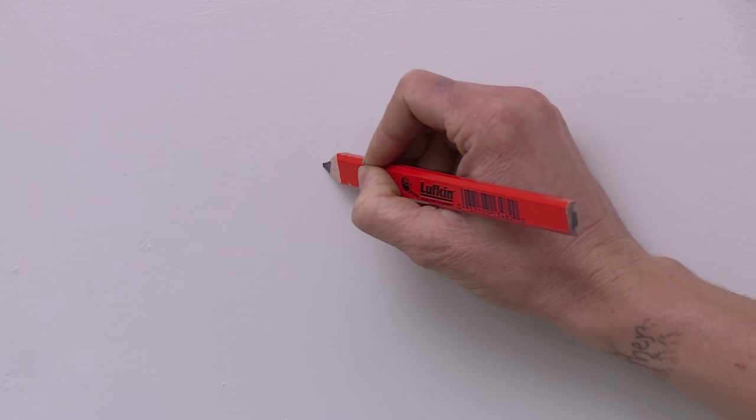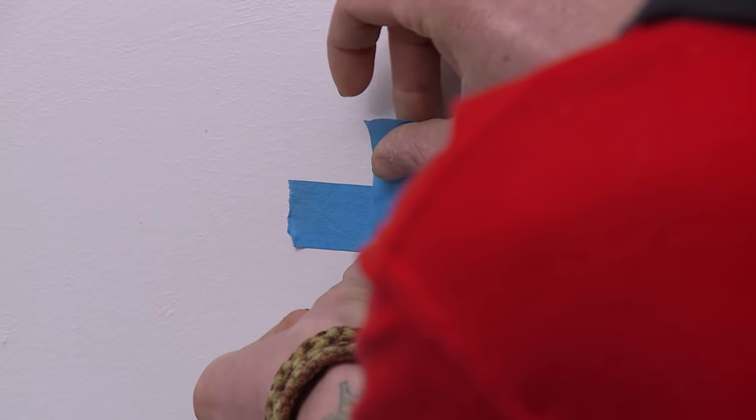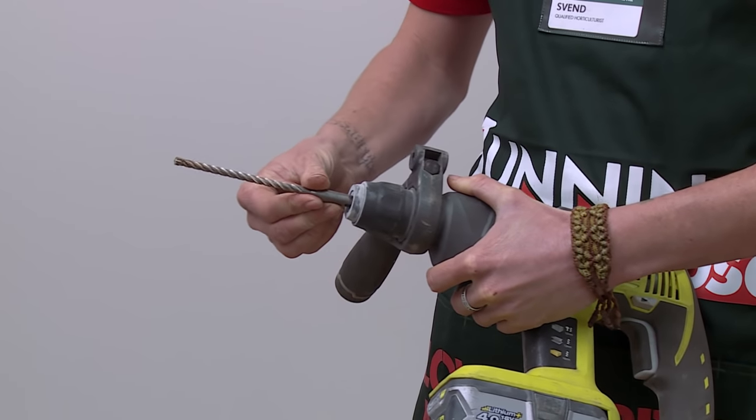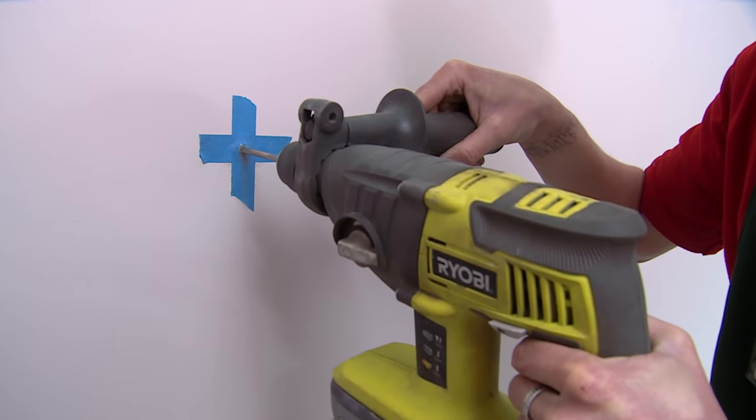First thing you need to do is mark where the holes are going to go. Next you want to mark the point with masking tape so the drill doesn't slip. Then choose the right masonry bit for the plug size. Now it's time to drill — make sure that you drill to the depth of your screw.